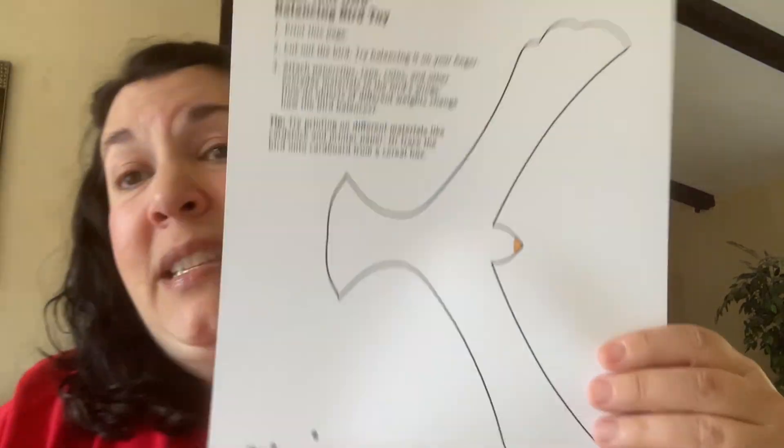We actually have two versions. One is a very simple template — we're just going to cut out that one shape of the bird and then create some weights on the wings. The other is handy because you might not have some pennies lying around, so in this other template we're just going to fold some tabs over and glue them in place. Those folded paper tips on the wings create a little bit of extra weight.